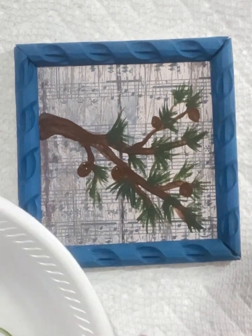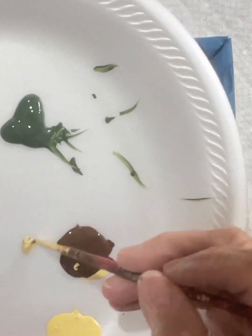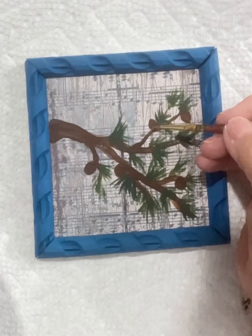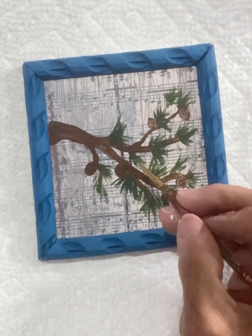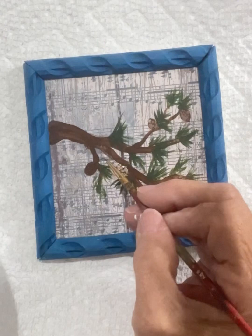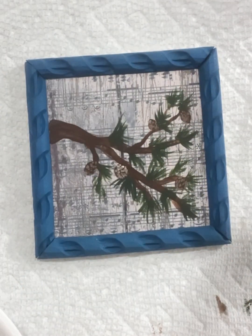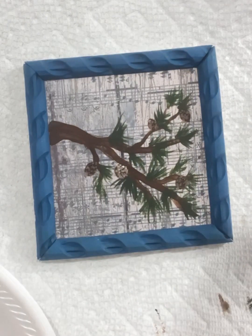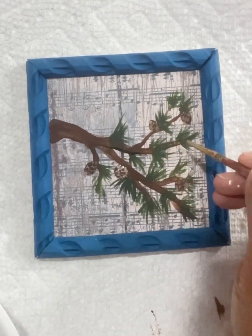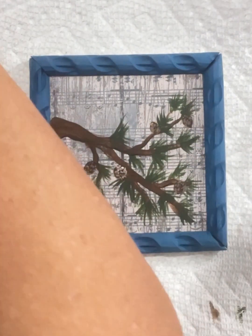We need pine cones — let's put a few little pine cones in there. We'll dry that so we can put the top layer on our pine cones. Mixing up a tone that will help my pine cones stand out.